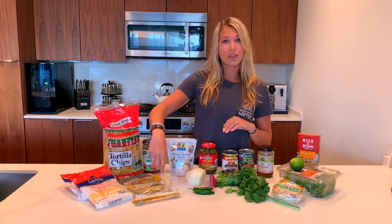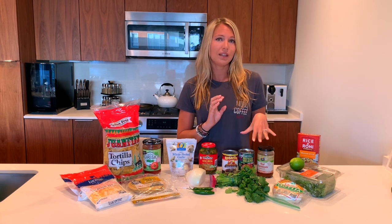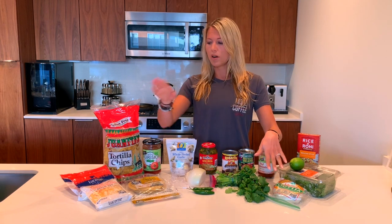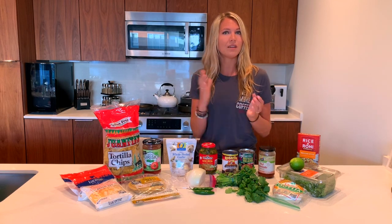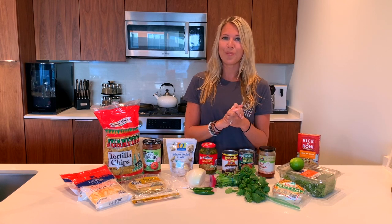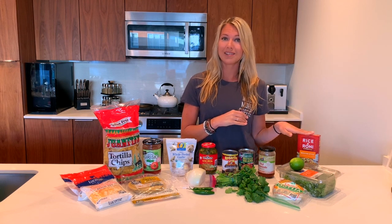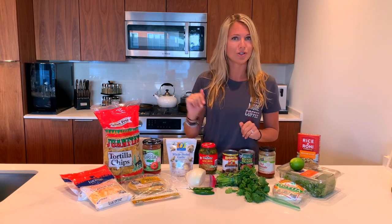I'll be rolling that into the corn tortillas, and I'll be flash frying those first — fry them for about one or two minutes, put the filling in, then top it with enchilada sauce and some more Mexican cheese and cotija cheese. We'll throw that in the oven, bake it for a little bit, and top it with some cilantro and serrano pepper. On the side I'll be making up some Rice-A-Roni Mexican style rice as well as some refried beans, and of course we've got chips for chips and salsa. Let's get cooking!